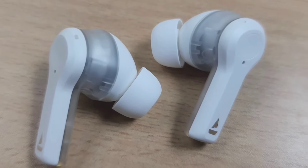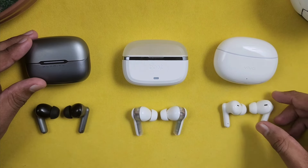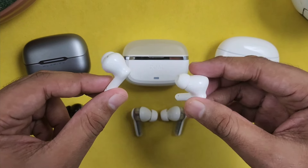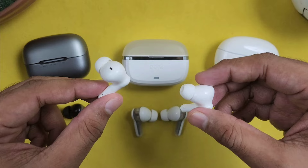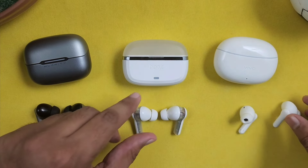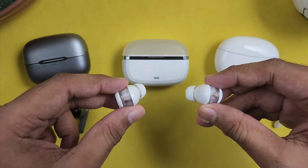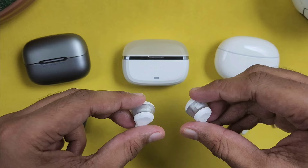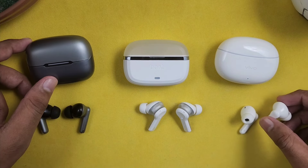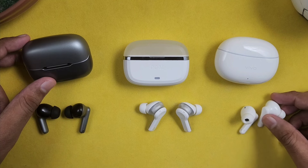For fitting, comparing the 3 earbuds: if you use the Boat, it will be comfortable at the ear level. Second is the Bolt, and third is the Boat in terms of ear size fit. Personally, I find the Boat fit less preferable, but fit is very subjective — you can choose your preferred path. Overall, design and fit wise, comment which one you want to choose.